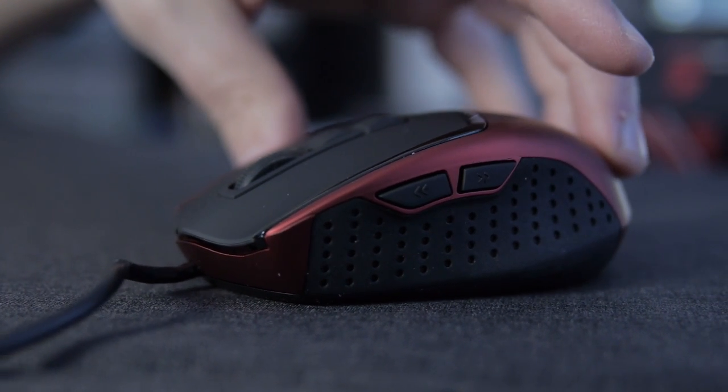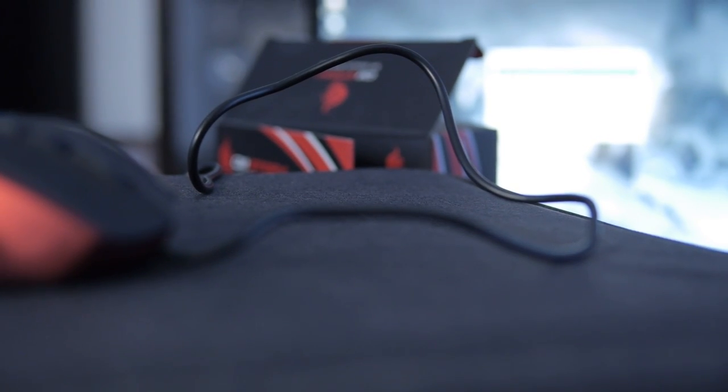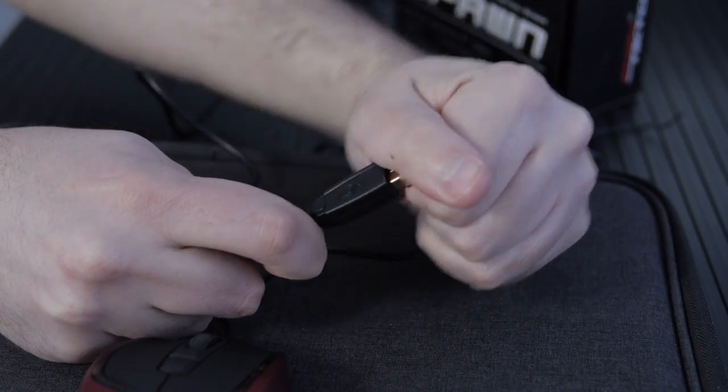Let's talk about the dimensions of this. It's 107mm long by 75mm wide by 35mm high, the cable length is 2 meters, and we've got a gold plated USB.